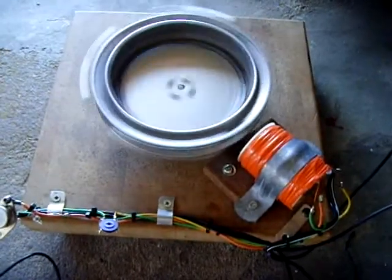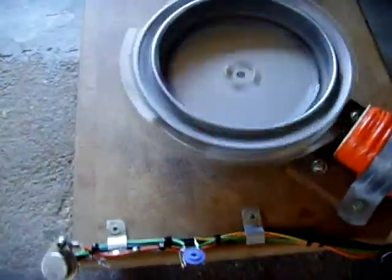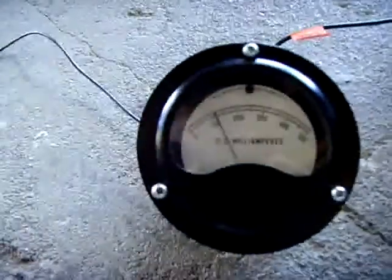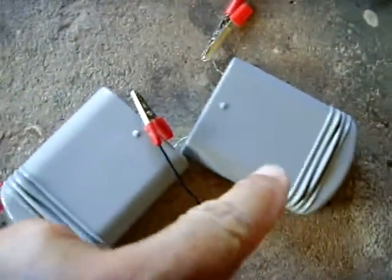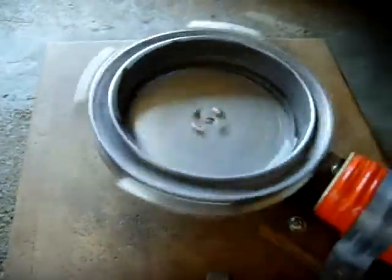This is my Bedini battery charger and it's working really well. Let me stop it so you can take a look at it. You can see right now it's drawing just over a hundred milliamps. I'm running it off these two six-volt batteries. Let me disconnect one lead here — that'll stop it. I'll show you how I made it.